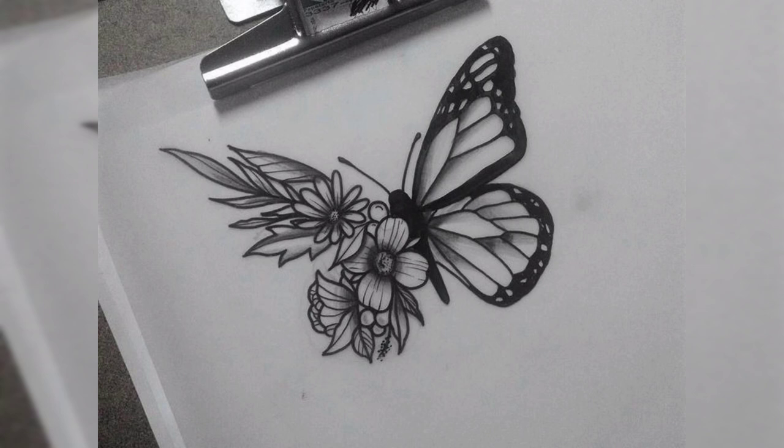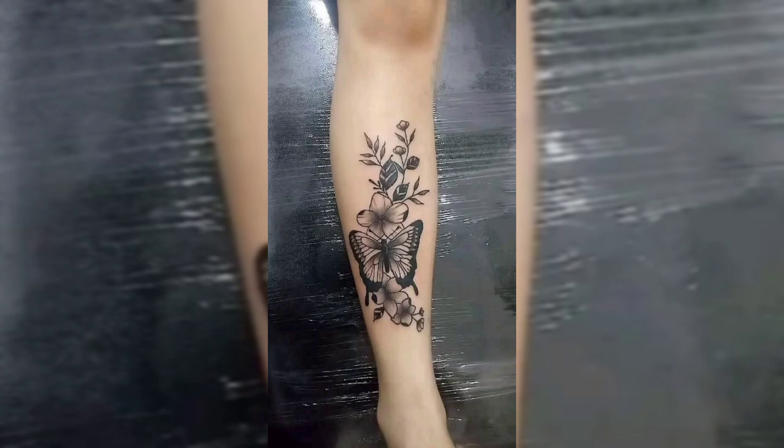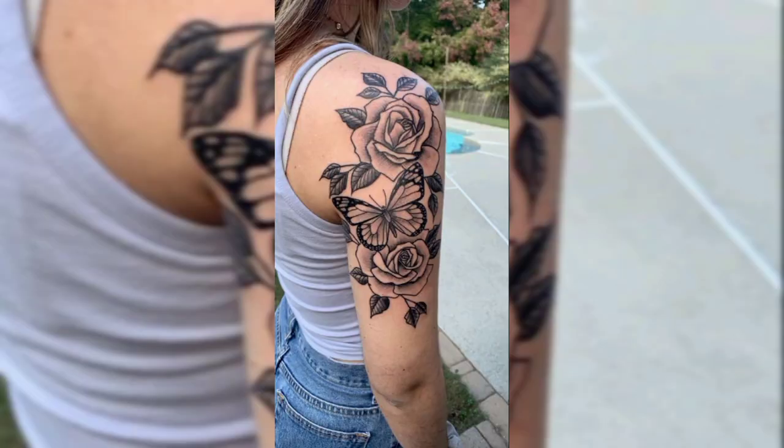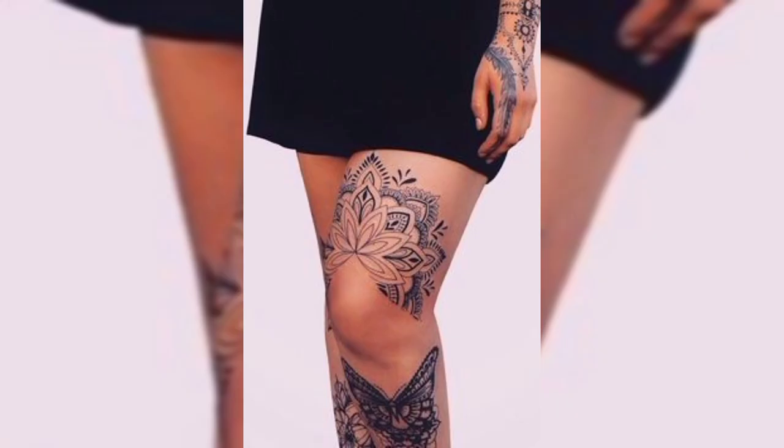If you are new on our channel, please subscribe and press the bell icon for more related videos. This is a beautiful tattoo design of a butterfly, and this is another tattoo design of flowers. This is a shoulder tattoo design of butterfly with flowers, and this is a thigh tattoo design of flowers.